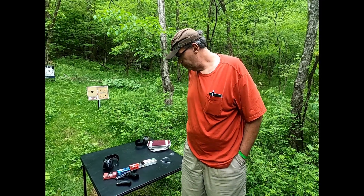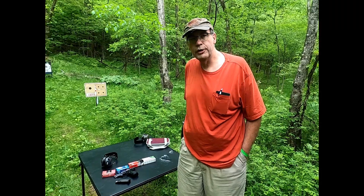Me and Matt have had a good day, a lot of fun shooting this little gun.